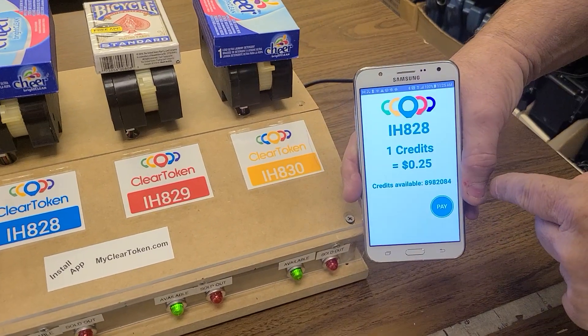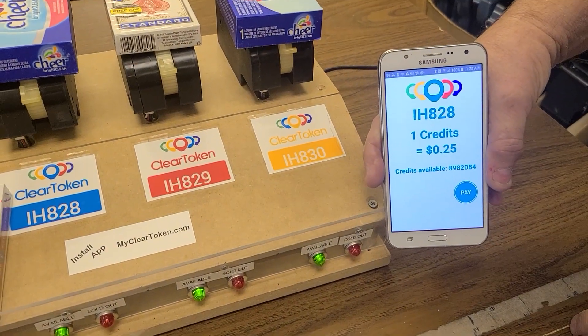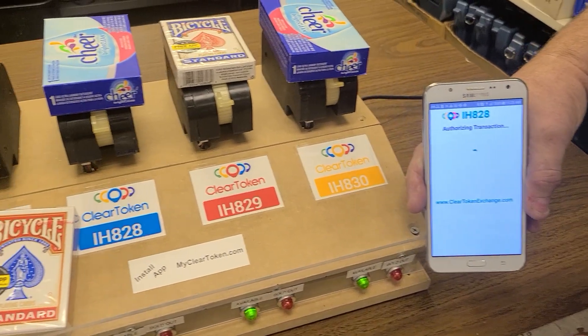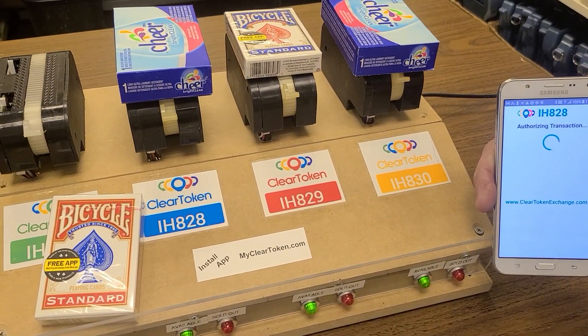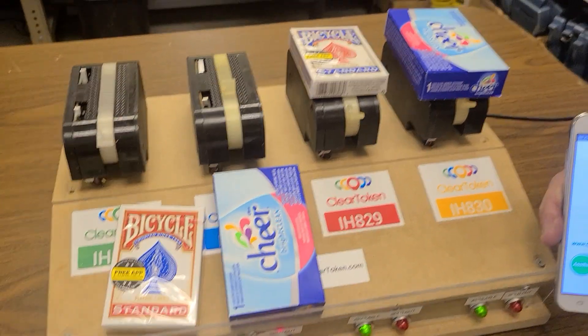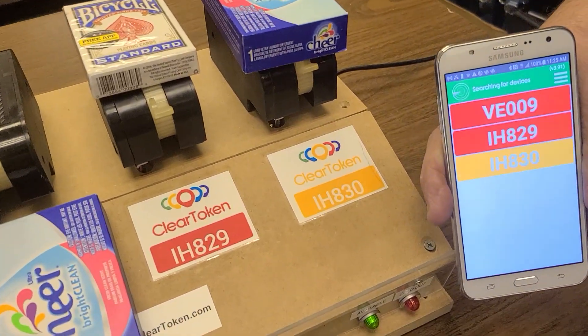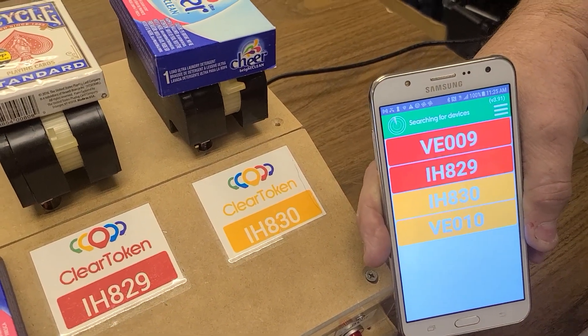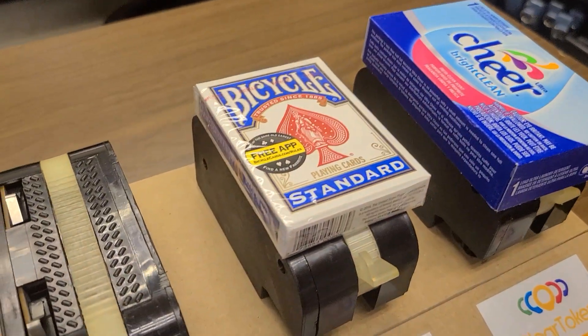Now we'll do the next one, IH 828. You'll see there's no IH 827 anymore because it's out of product. We'll do this as quickly as possible. And now IH 829 — I'll show the actual operation of it.